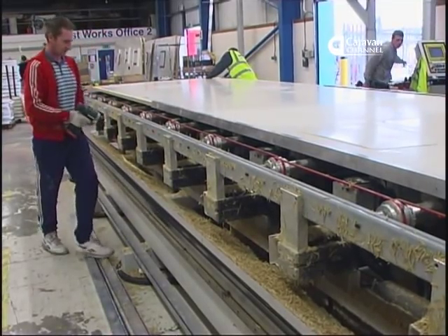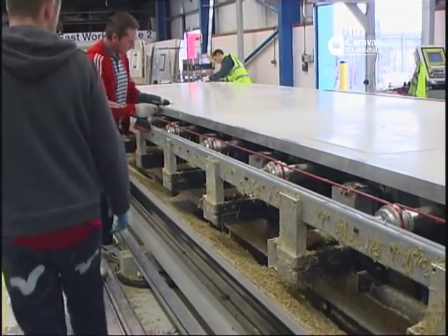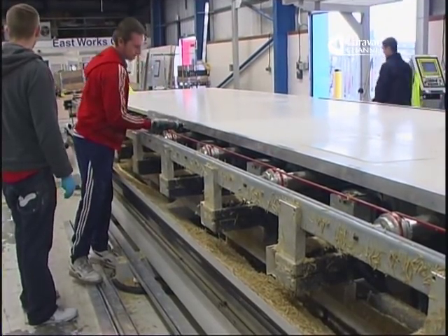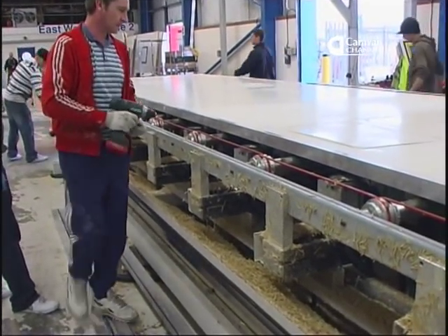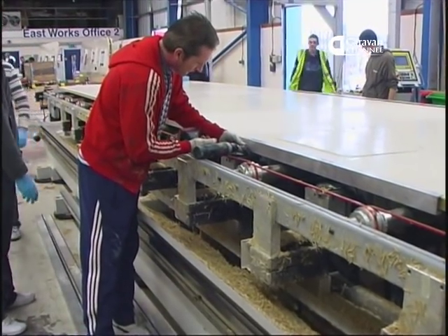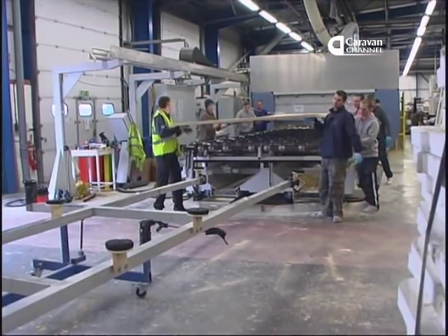Because this is a roof panel, it has to have two side support pieces added before it can be dressed with its roof lights and other openings. You'll see why this is so important when we see the Alutex body being assembled in the main plant in our next programme.